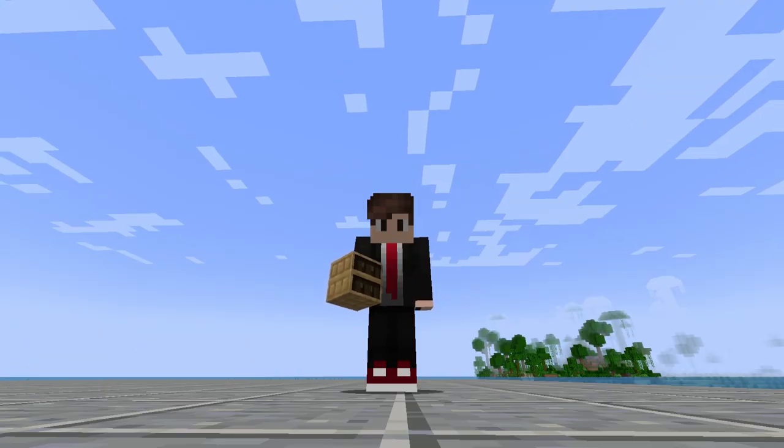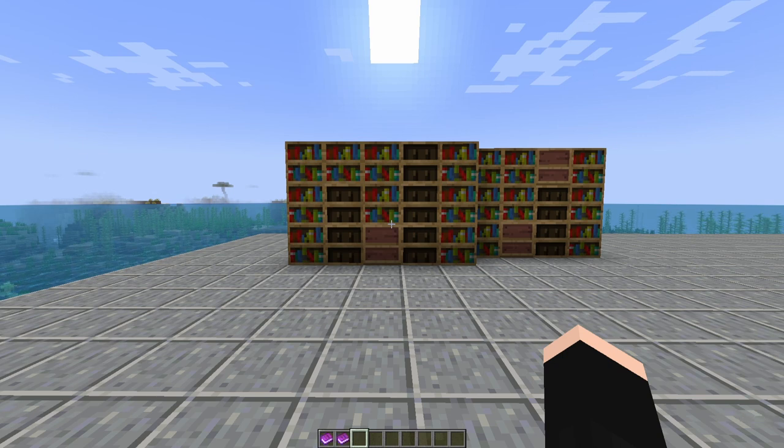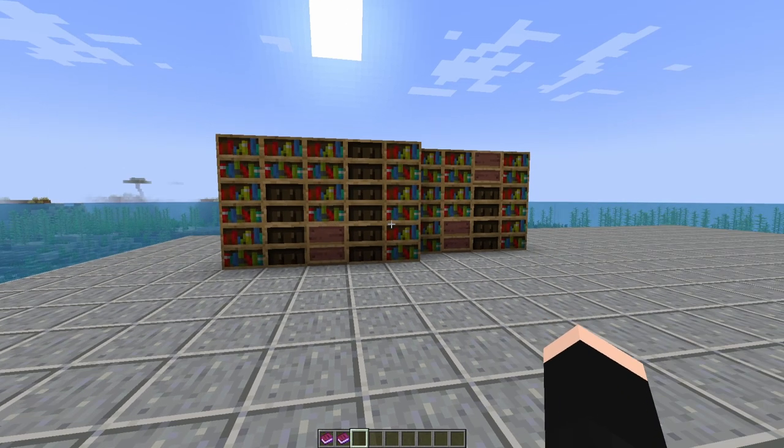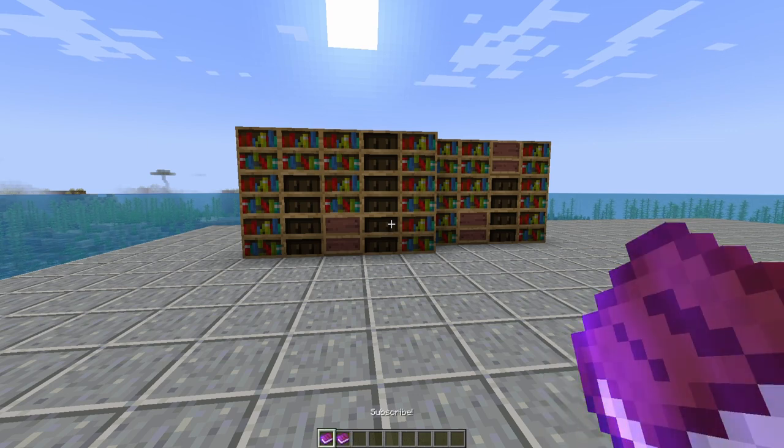Today I'm going to show you how to make a redstone piston door with the new chiseled bookshelf. Before I show you how to build this piston door, I will say the only drawback is that you need two different keys, and for those two different keys we're going to be using two different books.